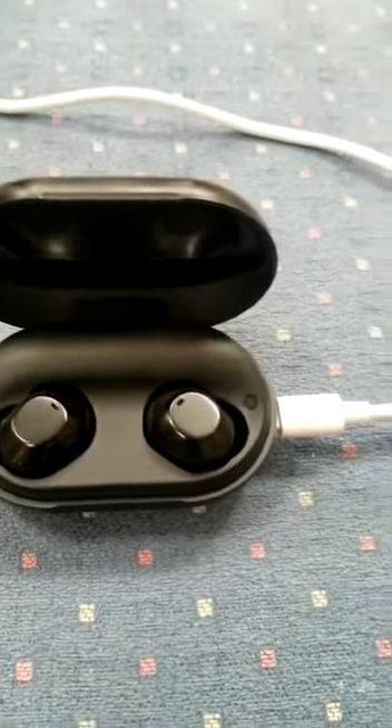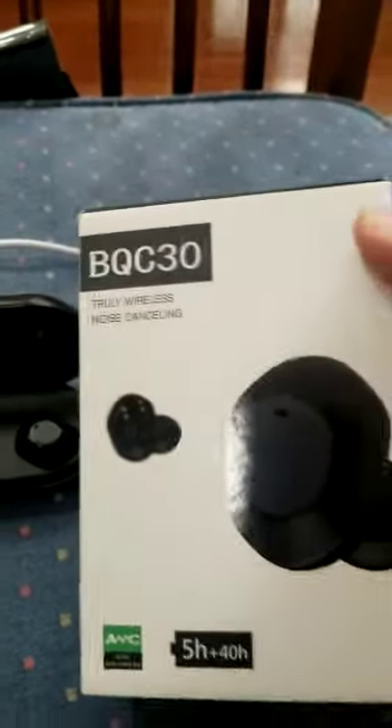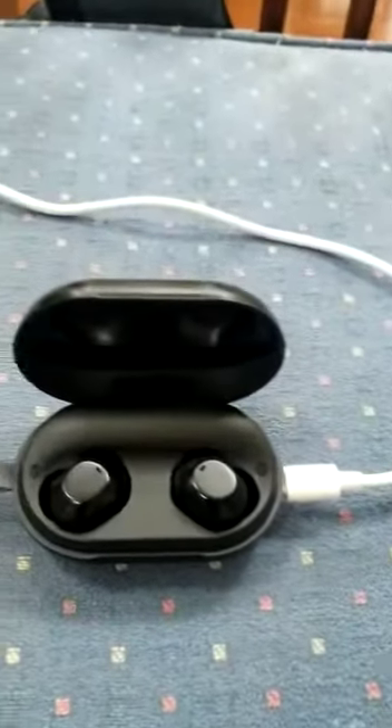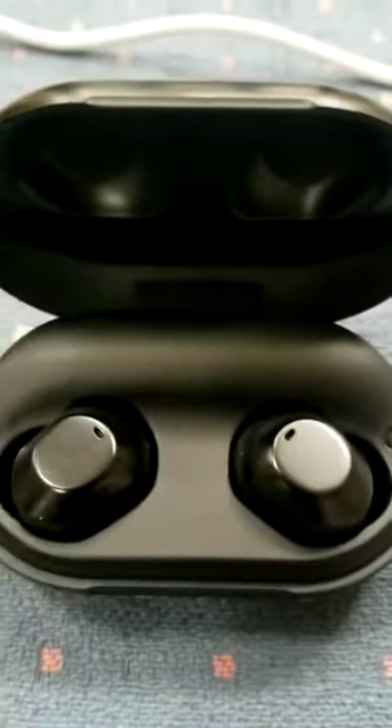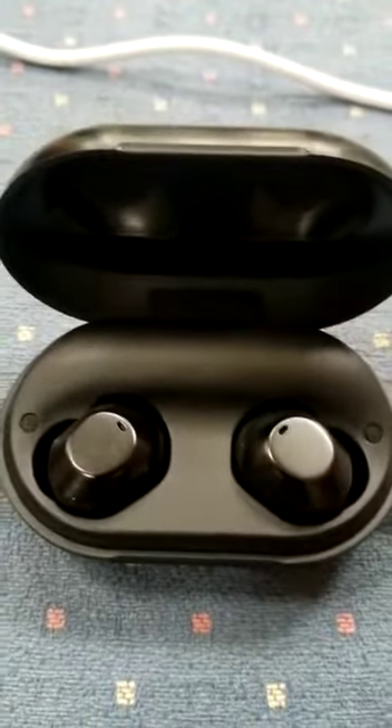These are earbuds that I ordered from you. This is the case in which they came, and you can still see that there is no light — nothing to charge these earbuds.